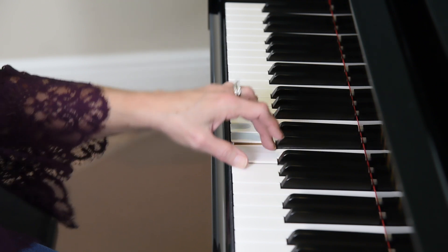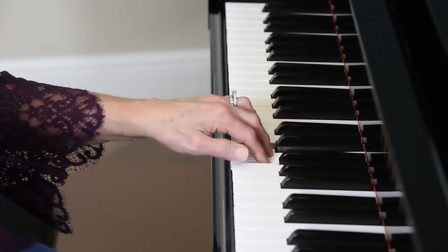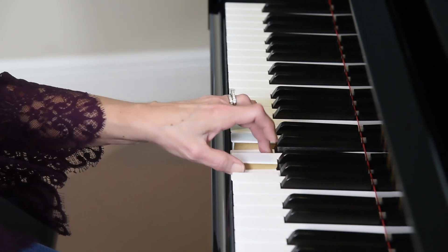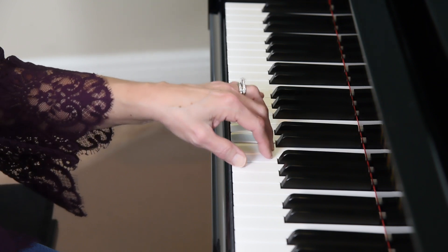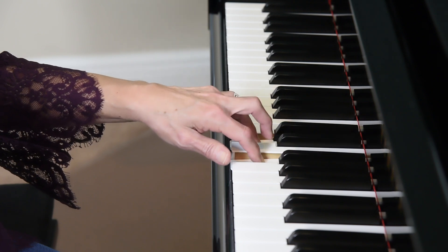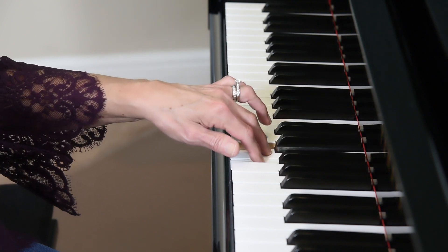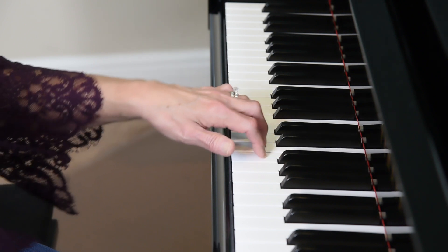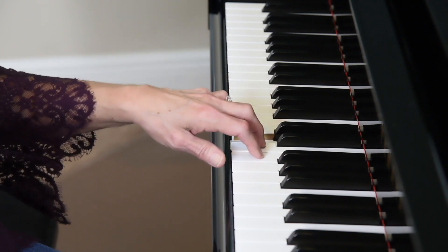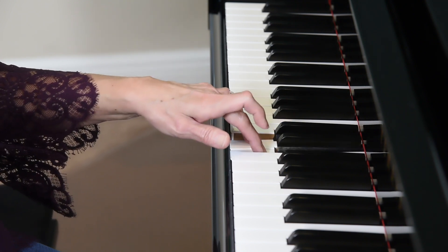We're going to hold down the third finger and play fingers two and one. Make sure your fingers are always curved. Third finger lifts, second finger holds, three and four repeats. Tall wrist. Check your knuckles to make sure they're not caving in. Fourth finger holds, fingers three and two repeat. Again, we want to keep it slow.